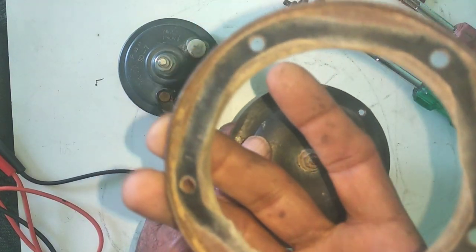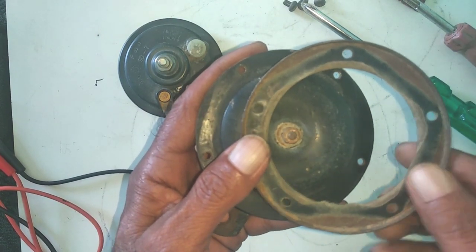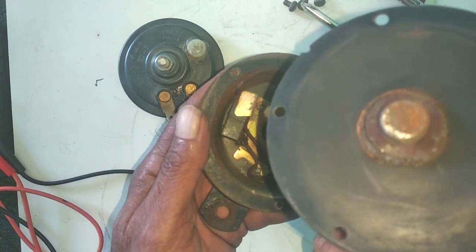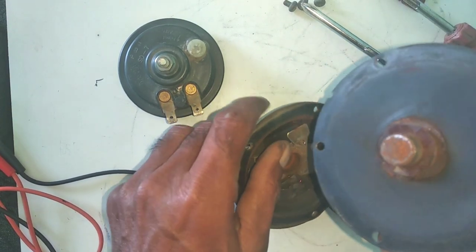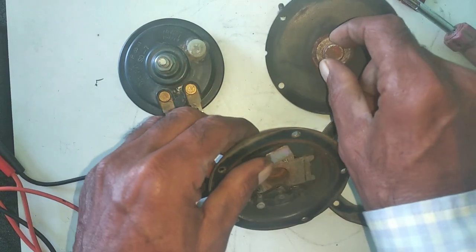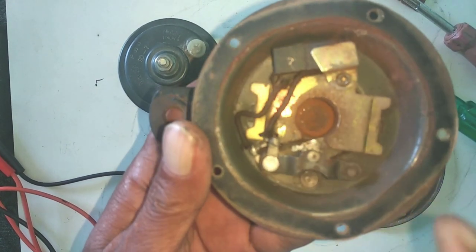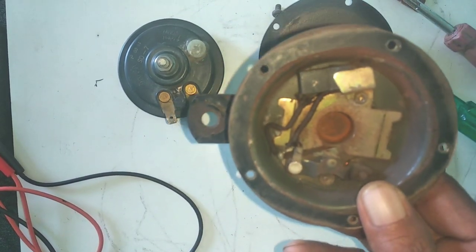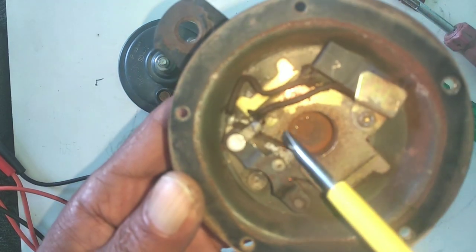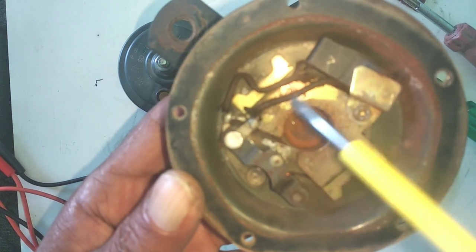I will show you how to open it. This is a cover. There is a gasket on this side. Take it from here. This is a diaphragm. This is a plunger — I will tell you about this in detail. This is the inside part. I will explain all the things inside. We call this the coil. There are circles inside.